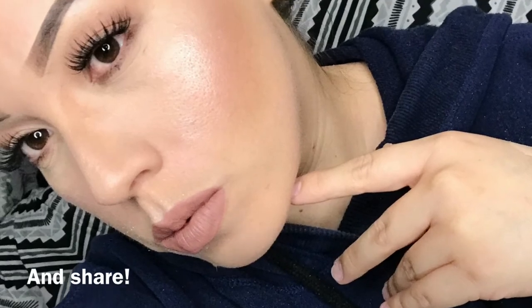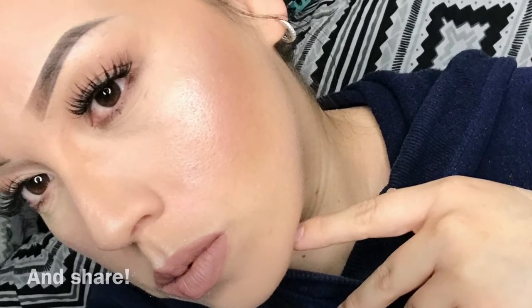For lips I am using Milani matte lipstick in the shade Adorable. I hope you guys like the video — comment, like, subscribe!